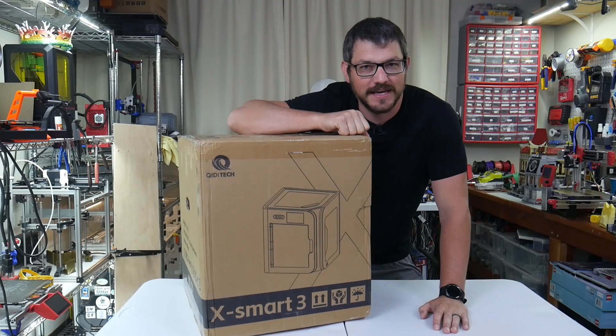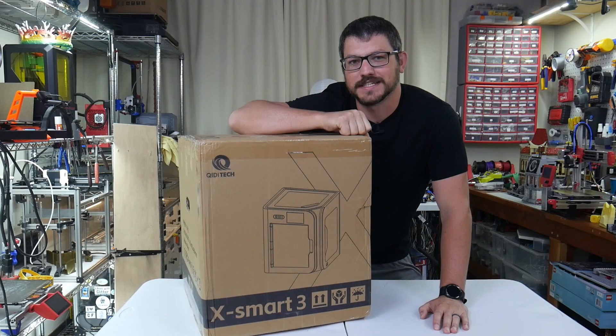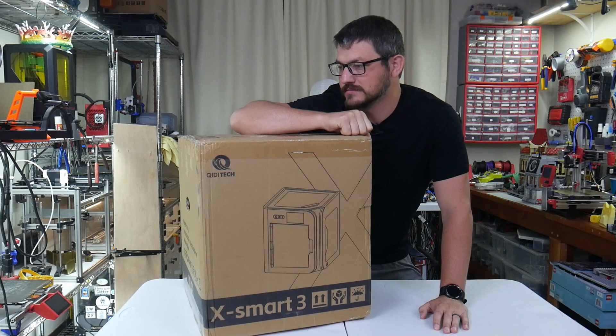What's up guys, Shane here from Zucatech 3D Printing, and today we're taking a look at a brand new 3D printer just sent to me. This is the QDTEC XSmart 3. Let's check it out.